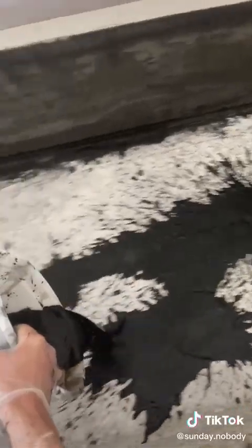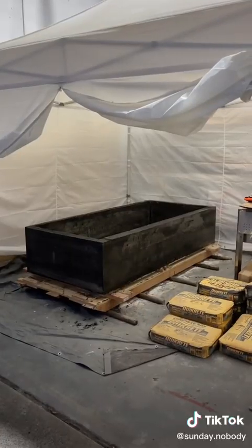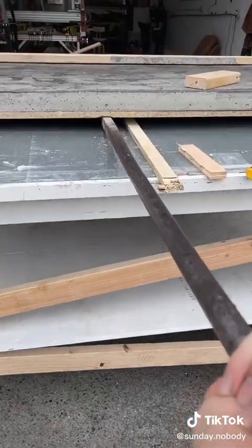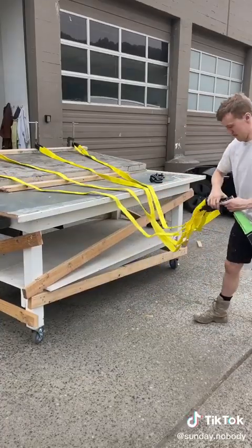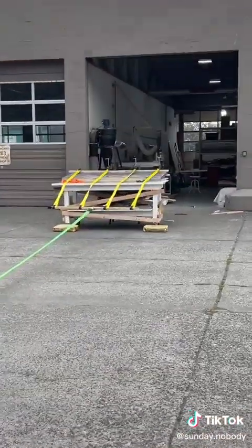Then I dyed the sarcophagus black. I did run into an issue with the headstone — I needed to flip it over to the smooth side, but it was 900 pounds.